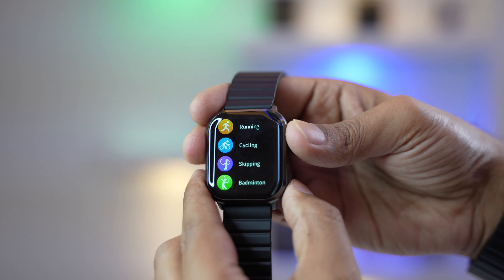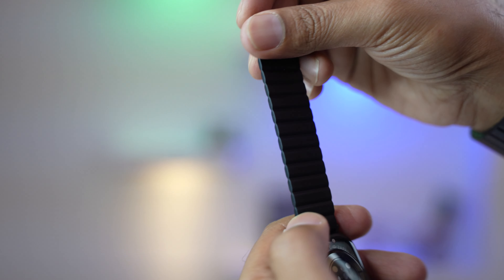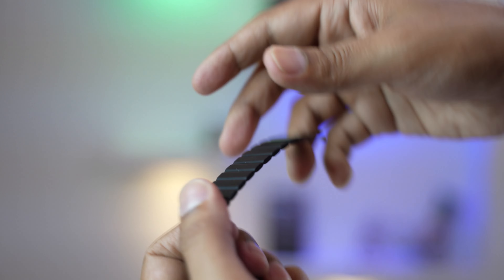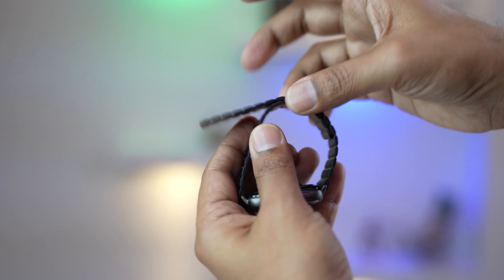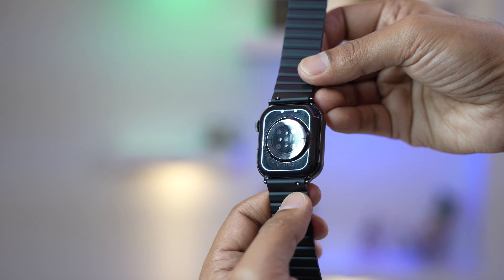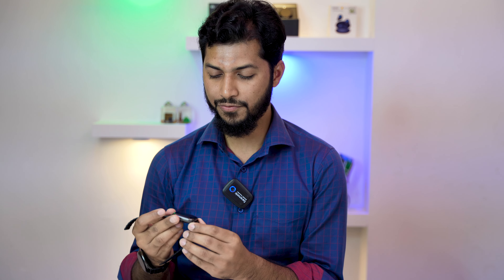You're getting two straps — one is attached and it's a very flexible magnetic metal strap, which is easy to put on and take off. You can also easily change this strap. There's a pin for detaching it, so swapping straps is very straightforward.